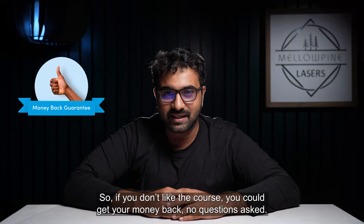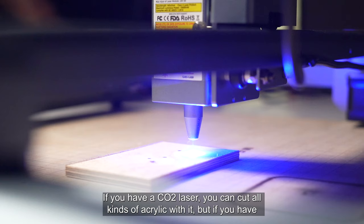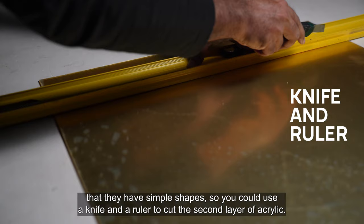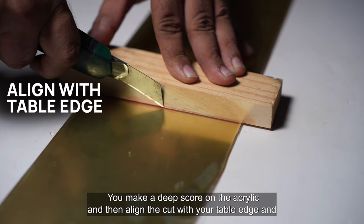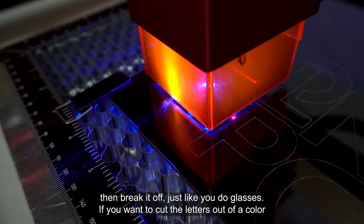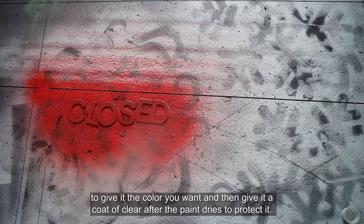Now let's get back to the project. If you have a CO2 laser, you can cut all kinds of acrylic with it. But if you have a diode laser, cutting clear and colored acrylics is not so easy. The good thing about these signs is that they have simple shapes, so you could use a knife and a ruler to cut the second layer of acrylic — make a deep score, align the cut with your table edge, and break it off, just like you cut glass. If you want to cut letters out of a color sheet on a diode laser, a workaround is to cut it out of black acrylic, use spray paint to give it the color you want, and then add a coat of clear after the paint dries to protect it.